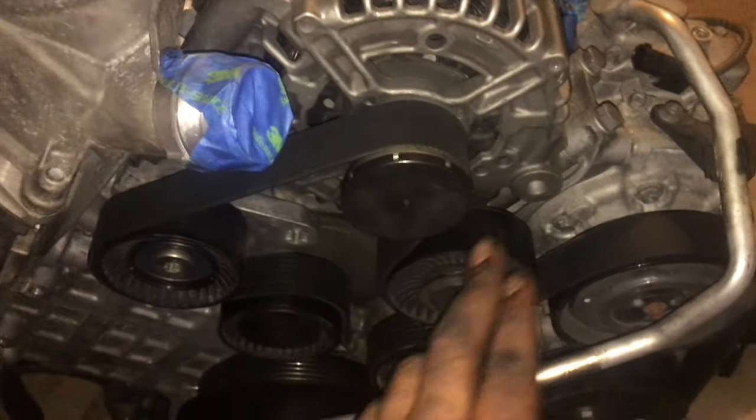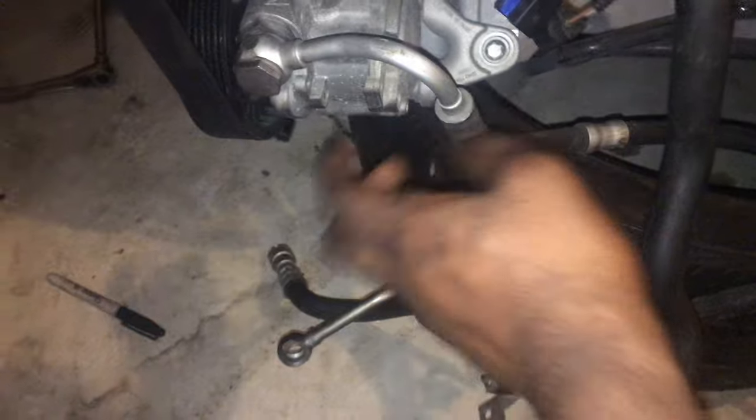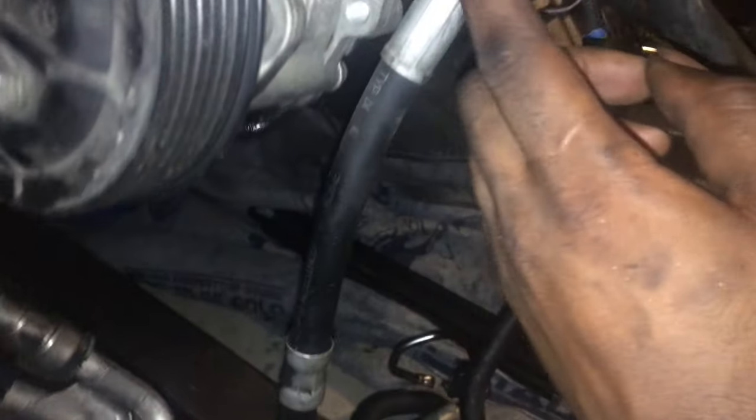I got the AC compressor on and the alternator, and I routed the belt. This is on also. Everything's pretty much on on this side right here. I'm going to go ahead and take this power steering line off, because on this motor it didn't have the power steering cooler part right here. So I'm just going to take this one line off and put it over there.